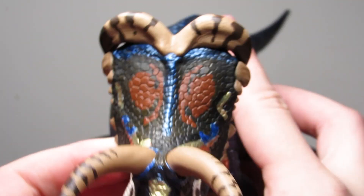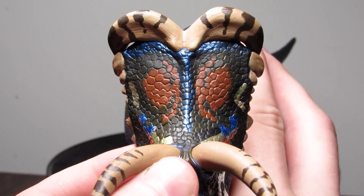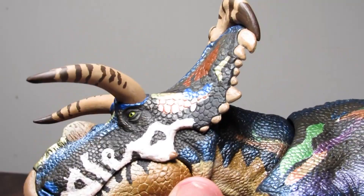I also want to bring quick attention to the red eye spots on the frill — I love the unique shaping to them, and they look awesome framed with the metallic blue against the black backdrop. The green eyes are really nice as well.